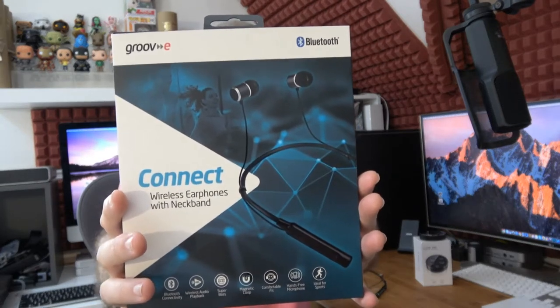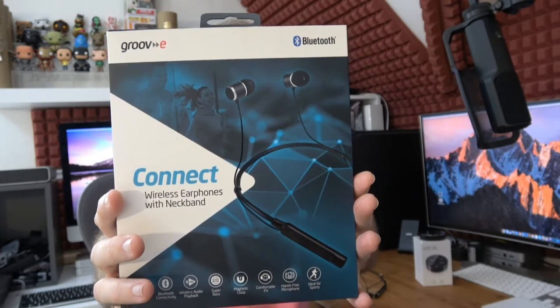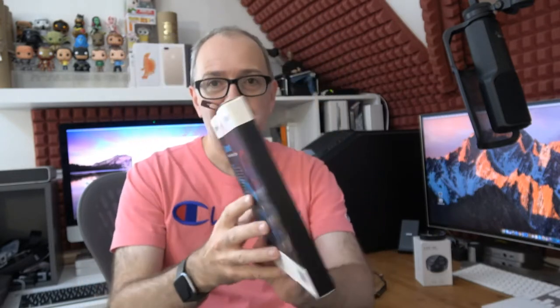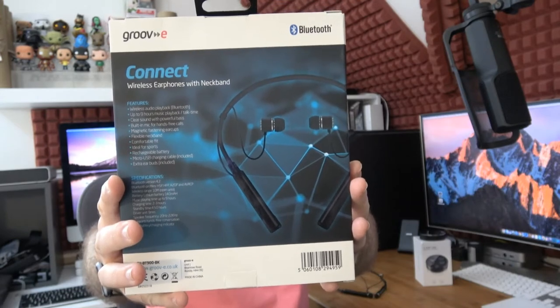The box highlights wireless audio playback via Bluetooth, up to nine hours on a single charge plus talk time, a built-in microphone for hands-free calls, magnetic fastening ear cups, and a flexible neckband. That neckband makes them really ideal for sports. It's nice slim-line, post-friendly packaging — very nicely designed.